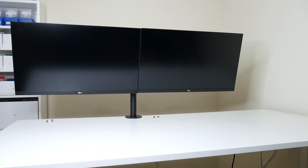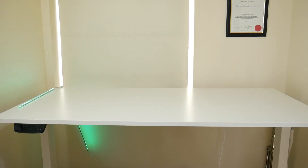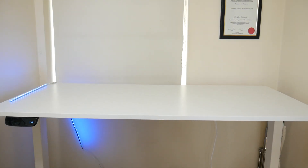Moving on to the next most expensive product, we have the sit-stand desk frame from Allcam. I will 100% be doing a video on this product, so if you want to check that out, make sure you subscribe to the channel.